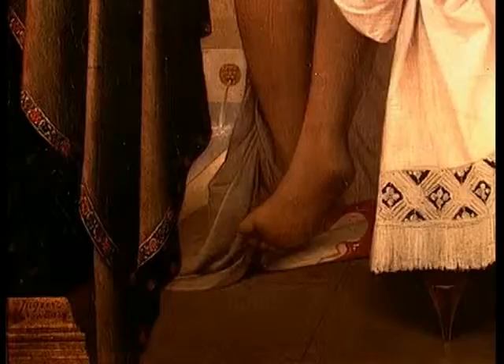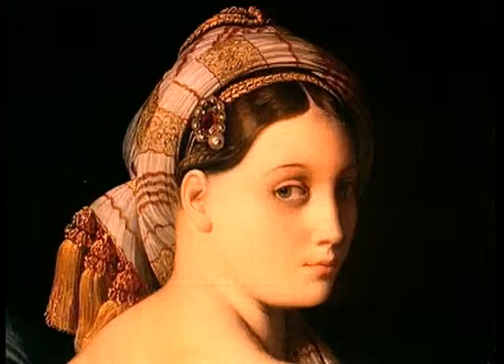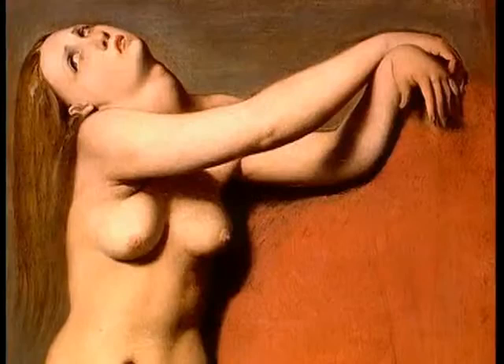En 1814, toujours à Rome, Ingres peint la grande odalisque. Avec divers accessoires orientaux, on retrouve le turban. Une fois encore, le bras écarté laisse entrevoir le sein. Et un rideau bleu ferme la composition. Roger délivrant Angélique illustre le thème du Roland furieux de l'Arioste. De l'étude d'après-modèle jusqu'aux premières interprétations, puis à l'image finale, le système pileux et la représentation réaliste du sexe disparaissent.